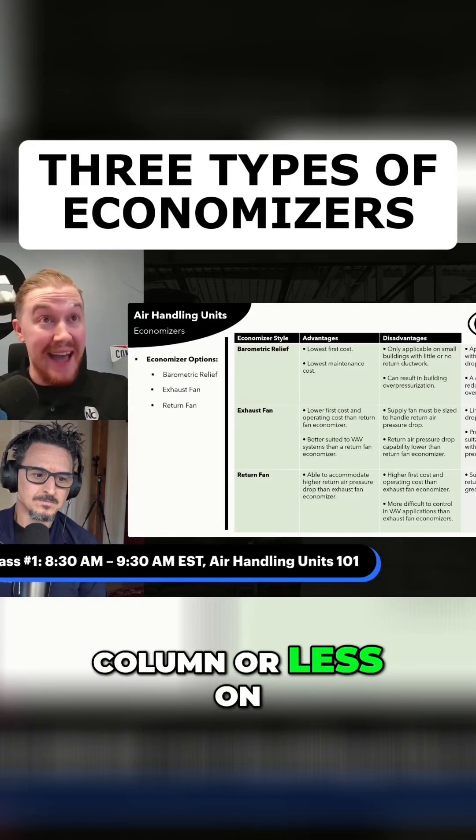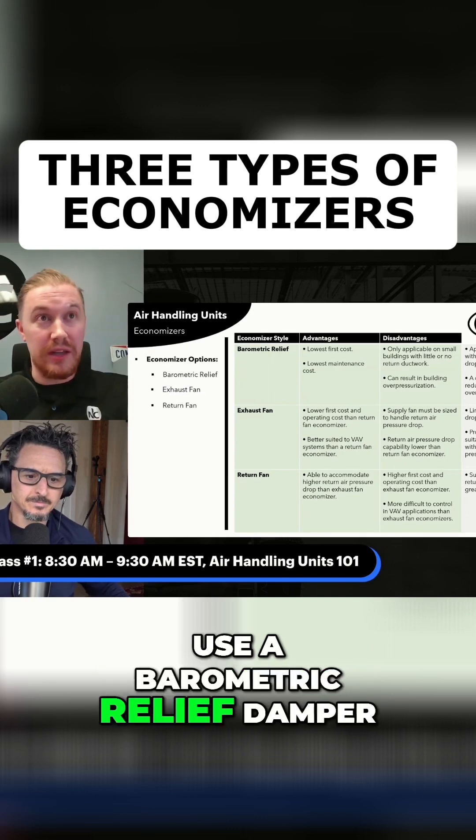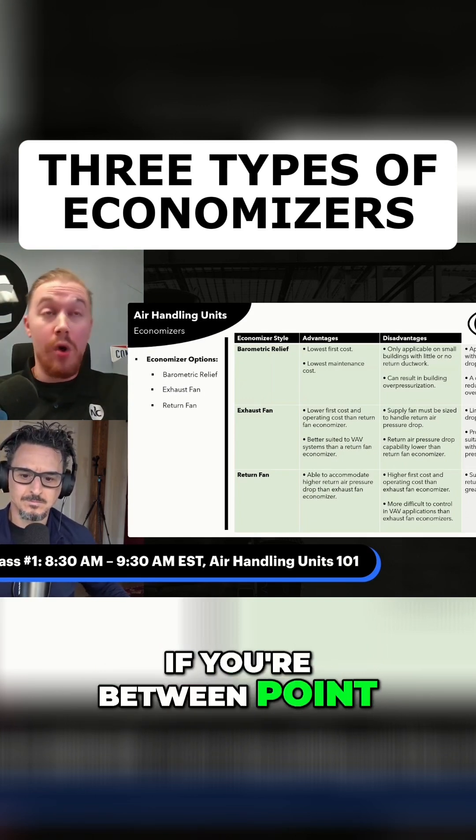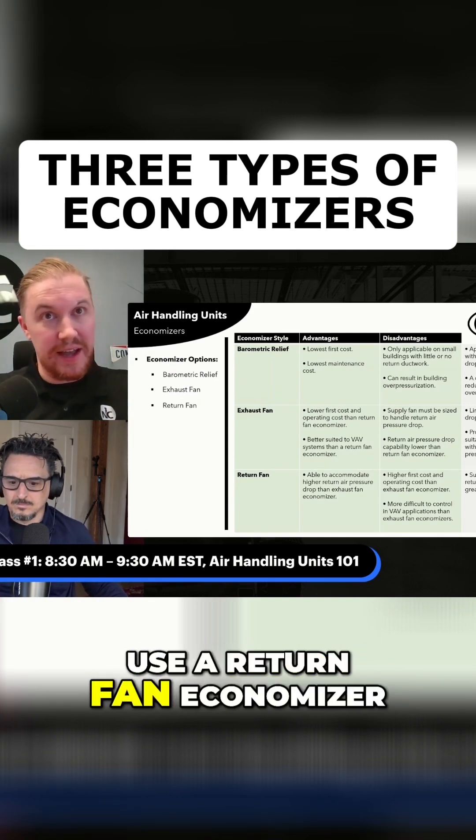If you have 0.1 inches of water column or less on your return pathway, use a barometric relief damper. If you're between 0.1 and 1, use an exhaust fan. And if you're greater than 1, use a return fan economizer.